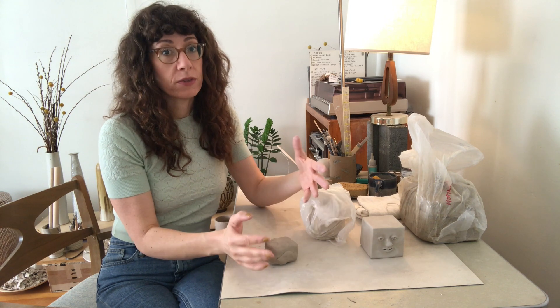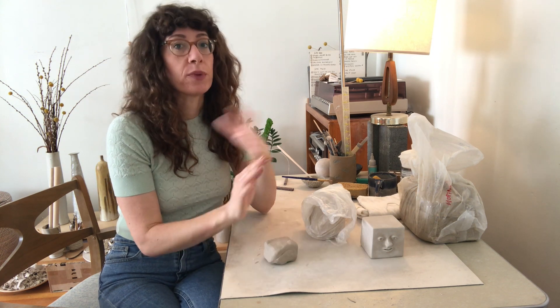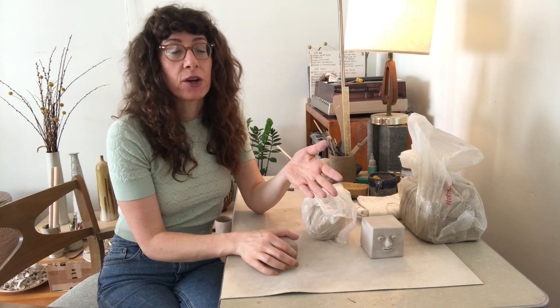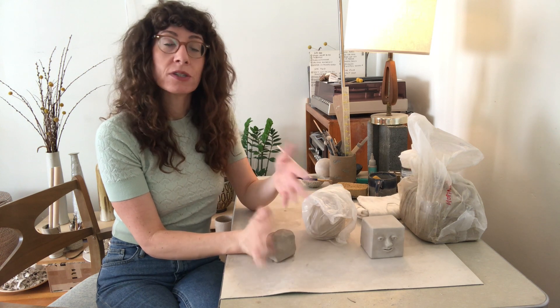When you've finished a piece, I recommend giving it a little bit of time to dry slowly. Especially in the heat in Los Angeles, things can dry very fast. I like to wrap it up for a half a day or a day and then let it dry slowly, loosely covered in plastic. Things are more likely to warp and crack if they dry very fast, so just slow down the drying time and you're good to go.